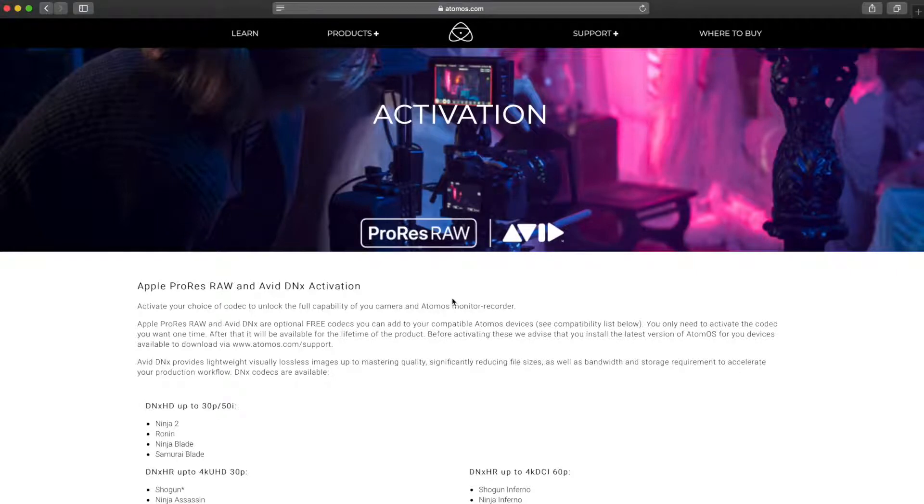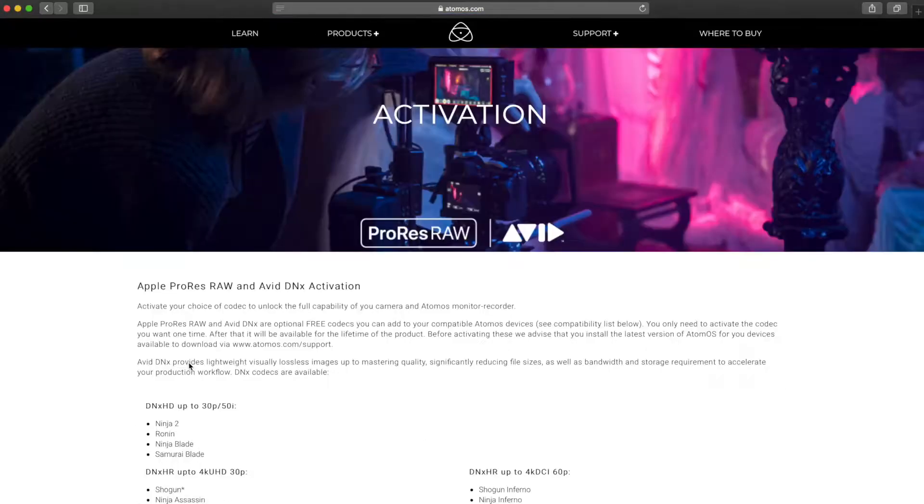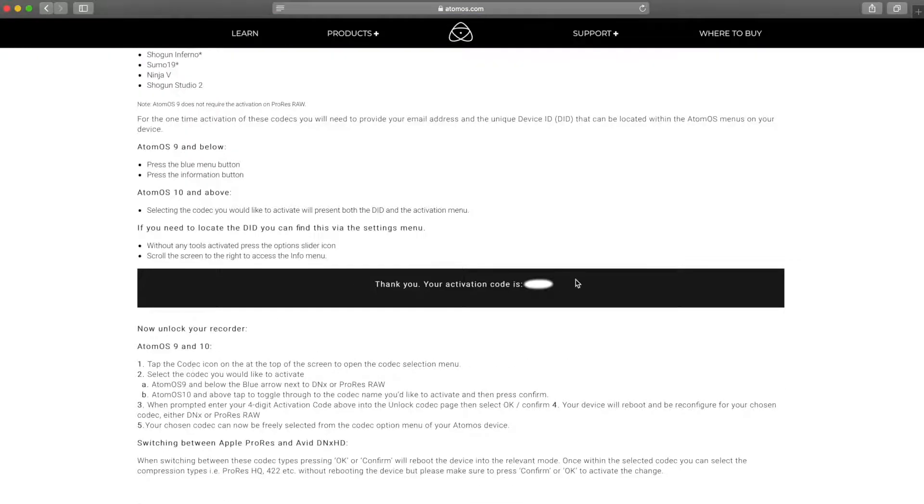Using a computer, navigate to atomos.com/activation. Scroll down the activation page and enter your email address along with the unique key or device ID number from your Atomos Ninja 5. Choose Apple ProRes RAW and press submit. You will now receive a unique activation code.